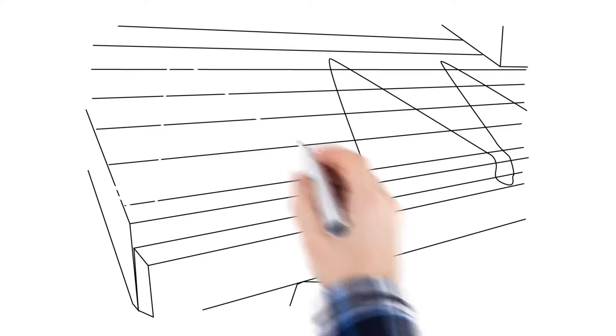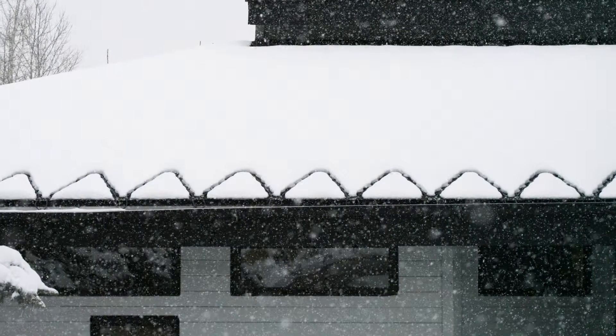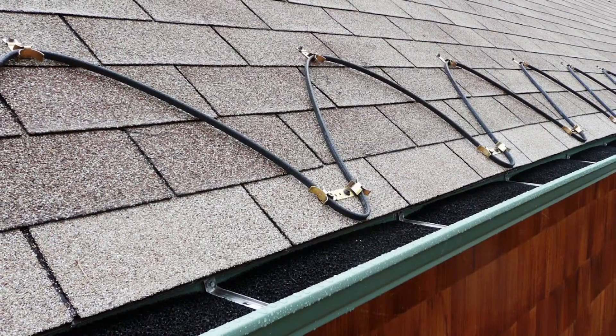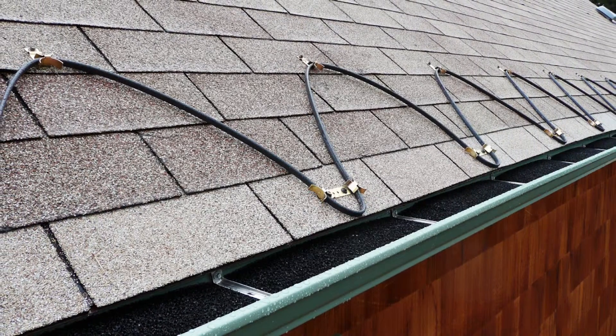Installing a serpentine system, commonly known as a zigzag cable system from the heat tray specialist, is easy. A few tools will be required, but having the right layout prior to installation is key to a successful installation. Before installing your roof clips, there are basic measurements needed.